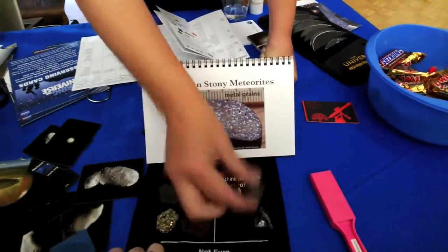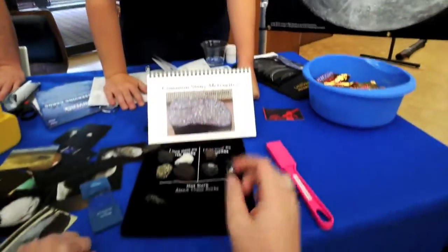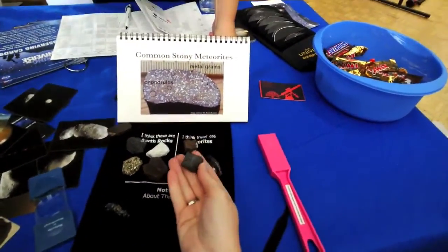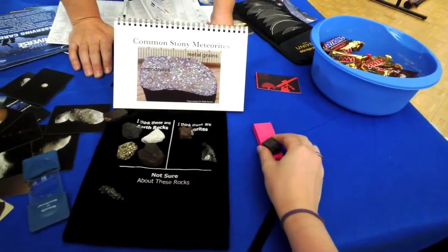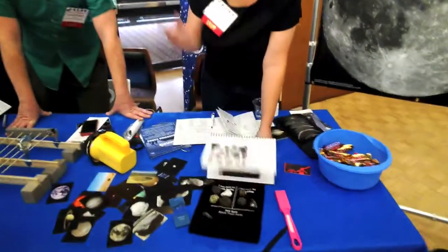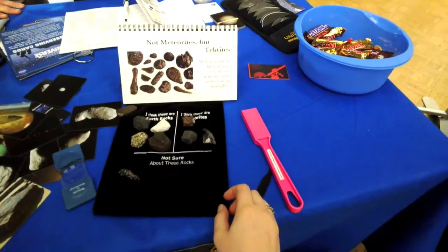This one is a trickster - it's a lodestone, an Earth rock. A lot of people looking for meteorites find lodestones or slag. There's no way to tell unless you do further testing. Look at this one - it's all smooth, like metal, attracted to a magnet, with pits in it. It totally looks like a meteorite.